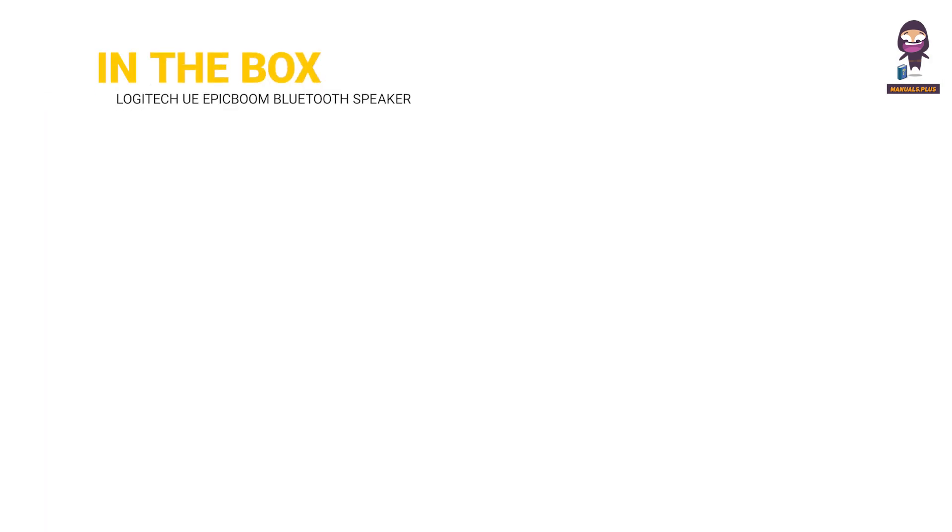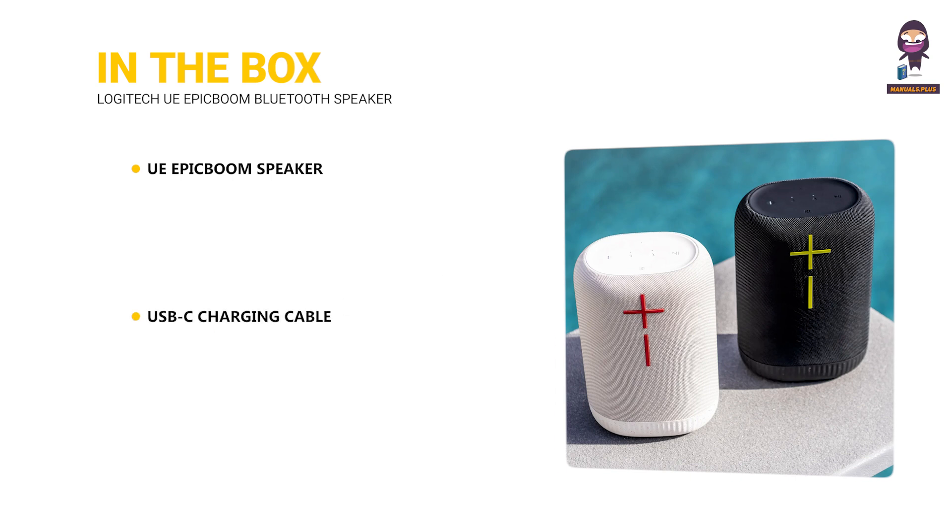In the box: UE Epic Boom Speaker, USB-C Charging Cable, and a Quick Start Guide.